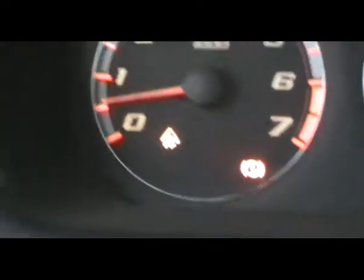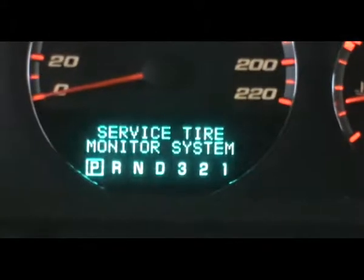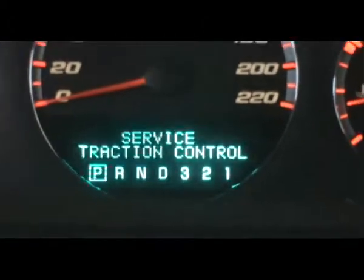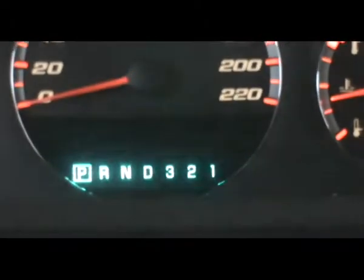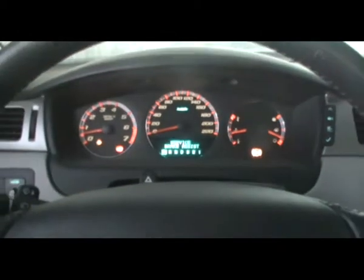Here we have the ABS lights lit up, and we also have the traction control lights. You know what the traction control light does. And then you have the emergency brake light, and the dash saying 'service tire monitor system,' 'service traction control,' and 'service brake assist.' Basically like service everything. So if this happens to you, what do you do?